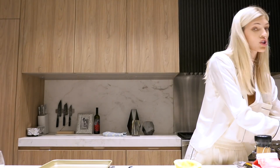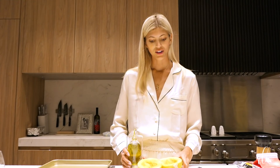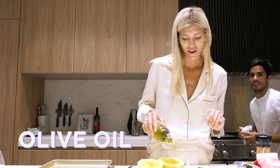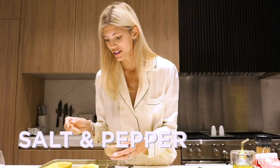Now that I've microwaved it, it's super easy to scoop the gunk out. So I've got the insides out. Now I'm going to just drizzle a little bit of olive oil, then drizzle it with olive oil, and do a little salt and pepper.